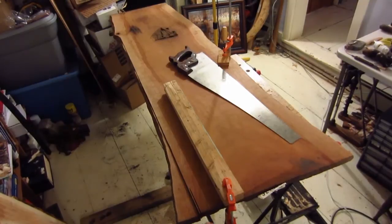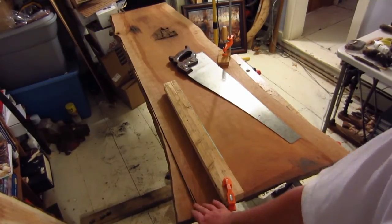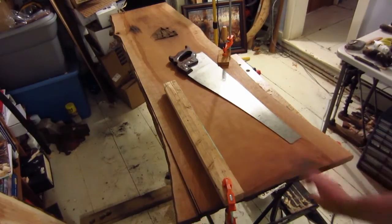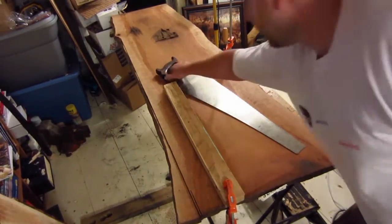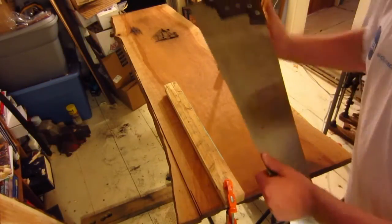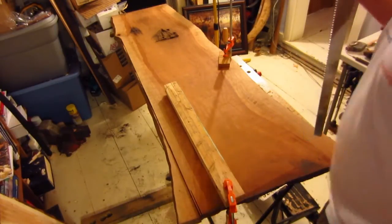To perform the rip along the length of the board to get my reference edge, I've heavily marked the line and started ripping down using my favorite rip saw — whichever one you want to use. This is a Disston D115 rip saw, eight TPI. It needs a little bit of sharpening, but going through this cherry it does a pretty good job.